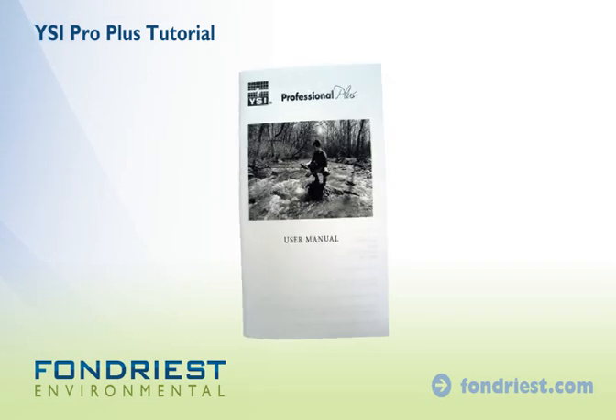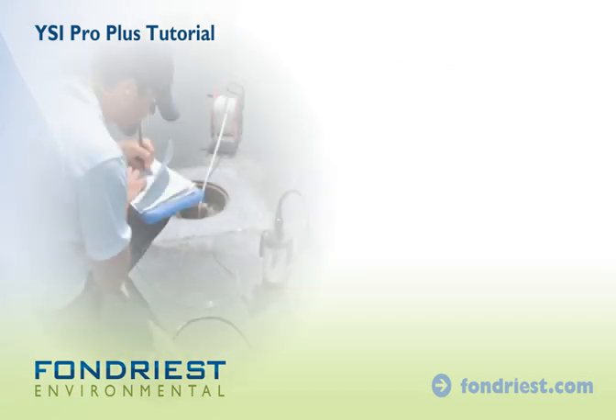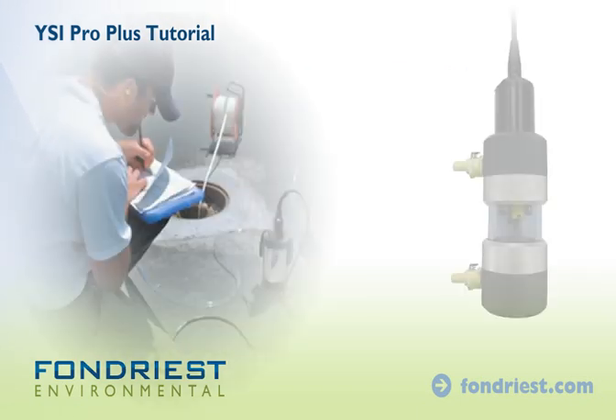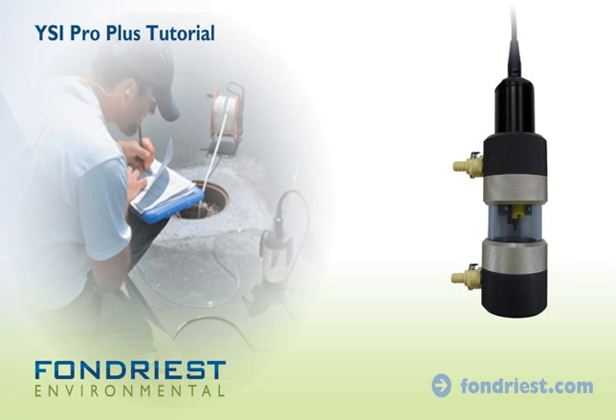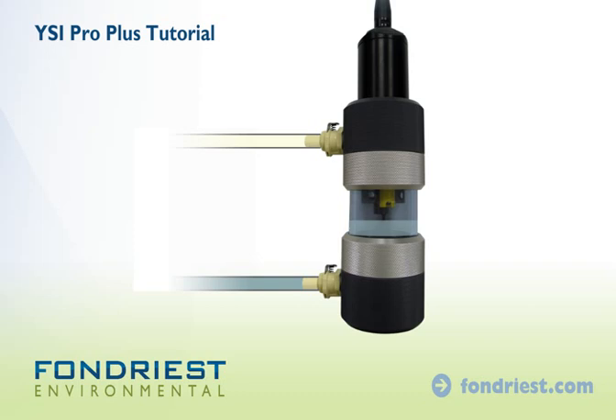Refer to the manual for setting up site lists and advanced locking options. For pumped groundwater applications, install the flow cell to the sensor bulkhead and connect pump tubing. As water flows through the cell, allow time for the sensors to equilibrate before logging data.